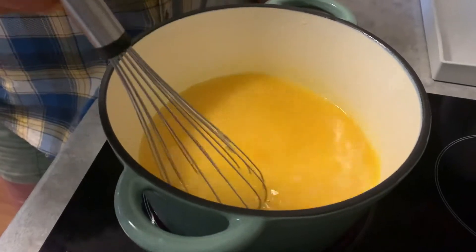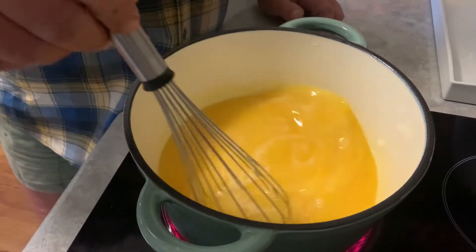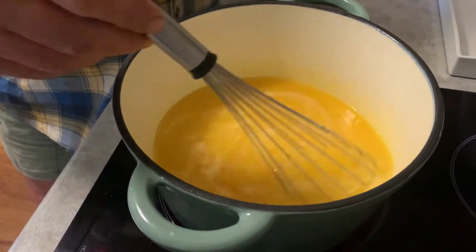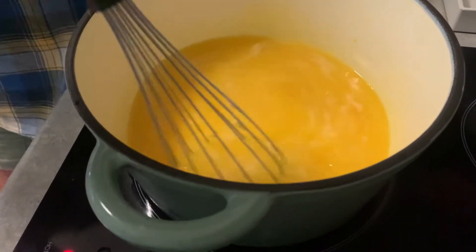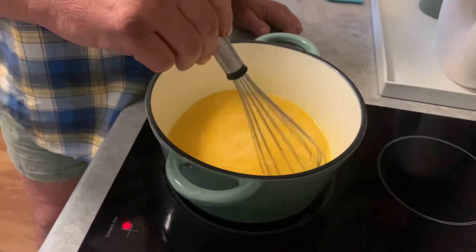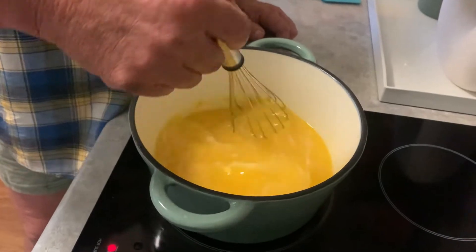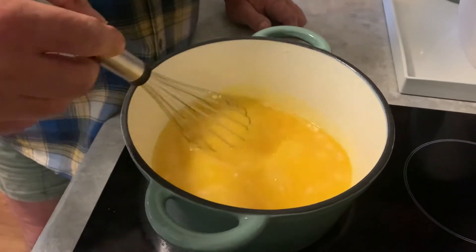Righto, we're about three minutes in here, just keep whisking it. We'll keep going with the whisk for a couple more minutes, then we're going to change over to a wooden spoon — that way we can see whether it's thickening or not.